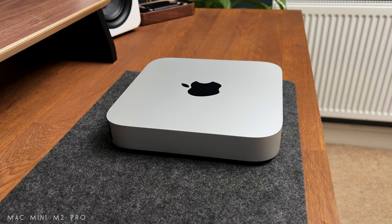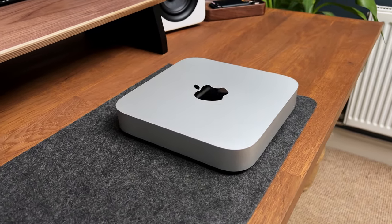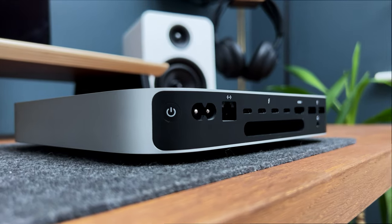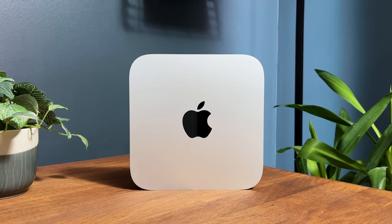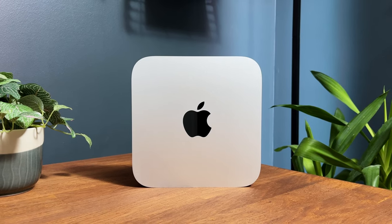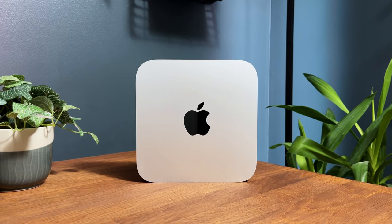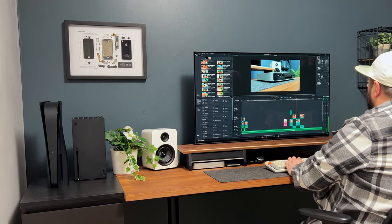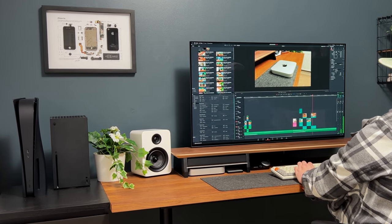The Mac Mini M2 Pro continues the sleek and minimalist look of the previous models, with updated ports and connectivity options to cater to the evolving needs of the user. The Mac Mini M2 Pro delivers faster processing speed, enhanced graphic capabilities, and power efficiency, making it an ideal choice for tasks such as video editing and running demanding applications.